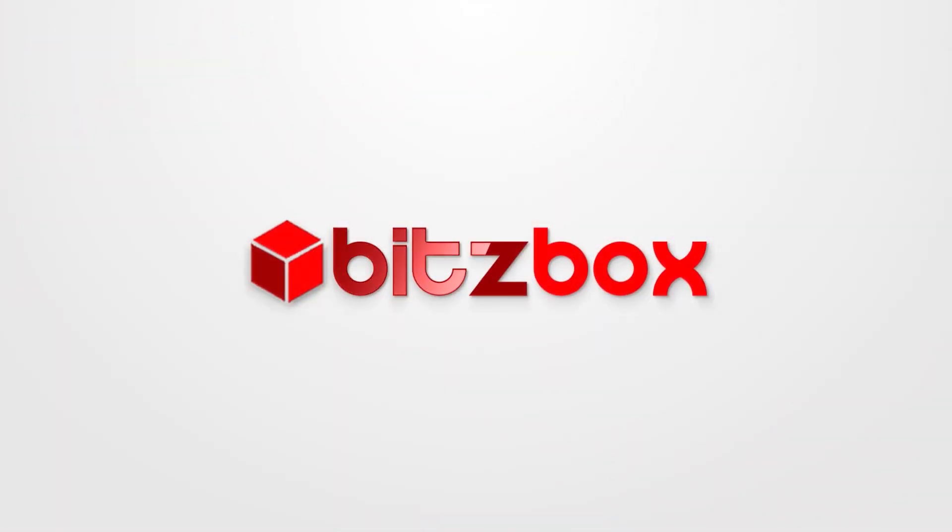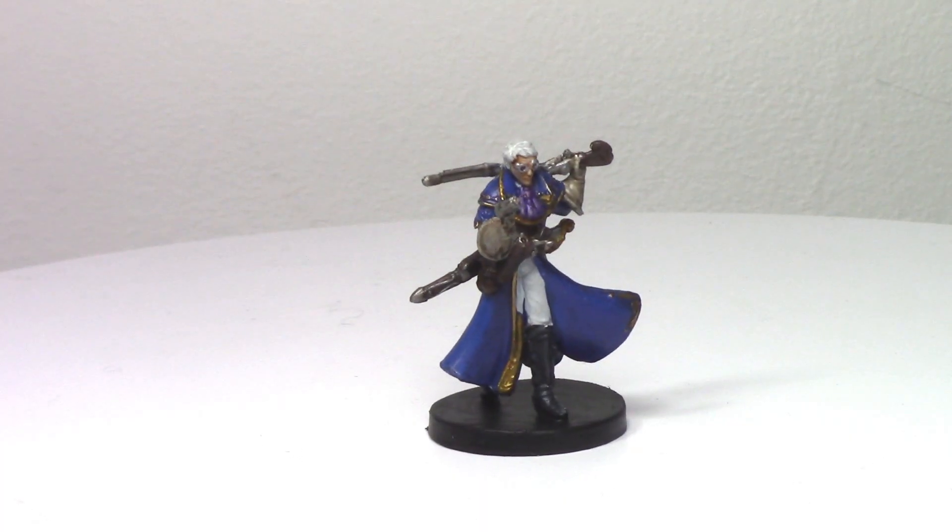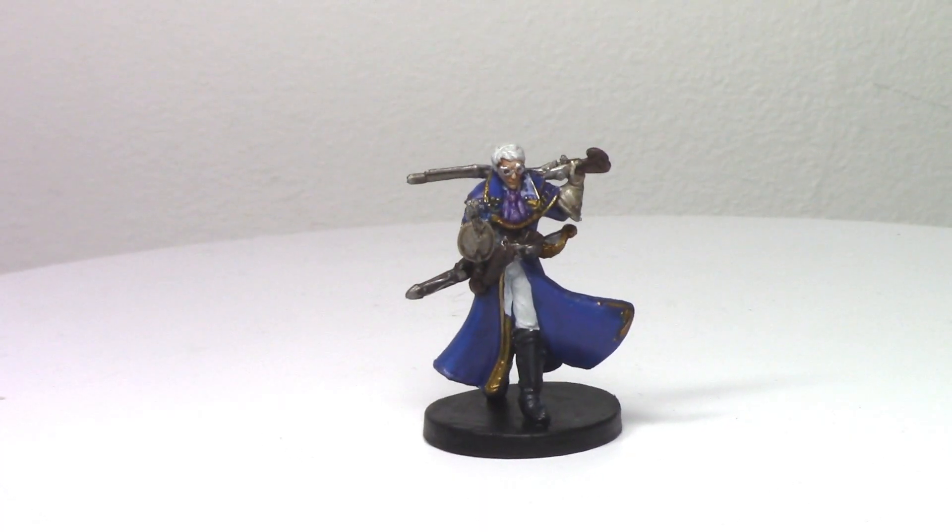In this video, I paint Percy from the Vox Machina. Hello Bitsbrood, it's Craig from bitsbox.co.uk here, with the latest video in our Critical Role Vox Machina painting series. In this video, I'm going to be painting Percy, and I'm just going for a tabletop standard, as always.